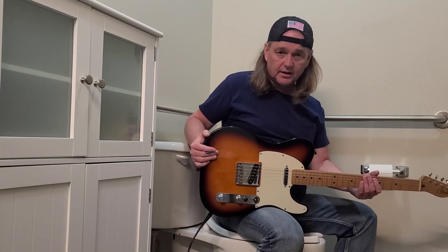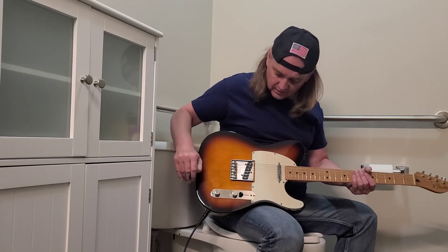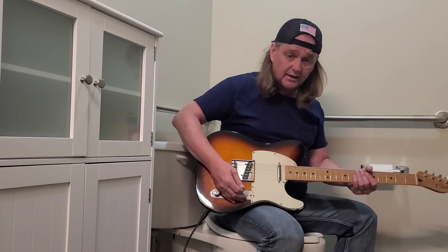It's got a Seymour Duncan in the back and a Seymour Duncan in the front. I don't know what model this Seymour Duncan is, but it sounds pretty good — listen.